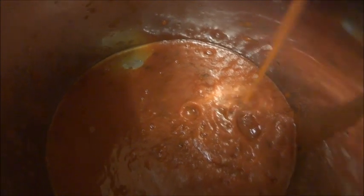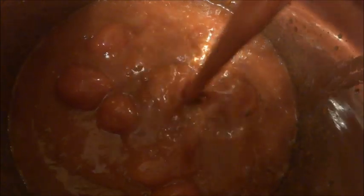And here are the tomatoes going in. It is a rather large pot, but I plan to make enough that I can freeze a little bit.